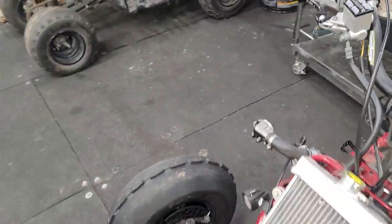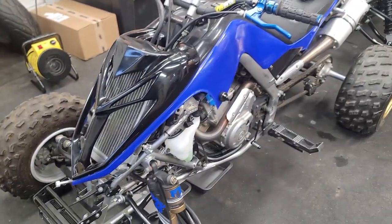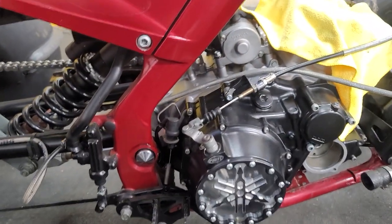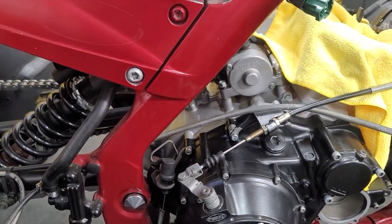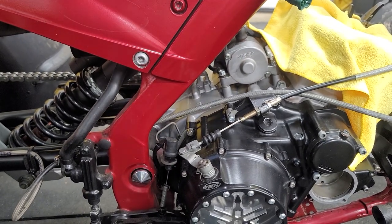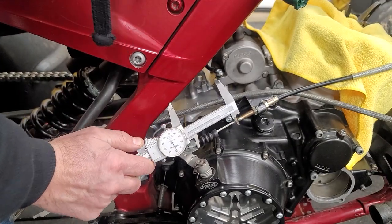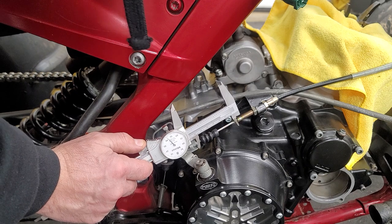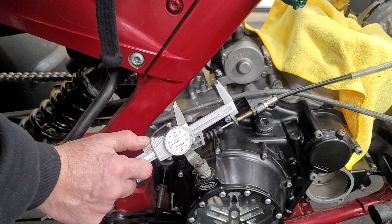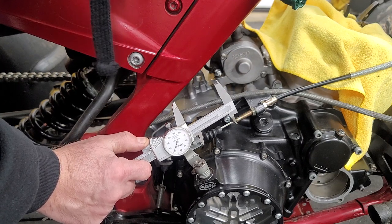Let's go on to the bike with the ASVs and the rogues - and that bike had rogues on it. Same deal here. Starting at roughly 50 there - 100, 200, 300, and call it 340 thou.